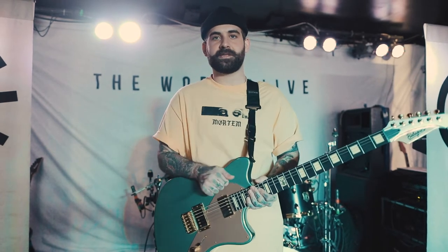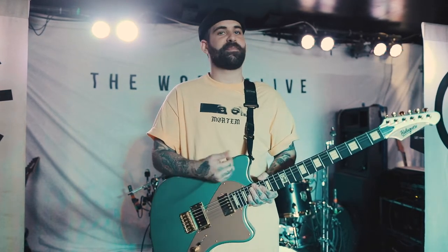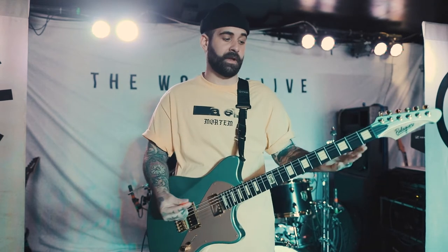My previous guitars, I've always had baritone with Balogar, which I loved. It was a little long for me though, so it felt like I was kind of playing a bass, so we decided to do a half inch shorter on the neck. So it's still baritone, but it's only 26 and a half, which I really like.